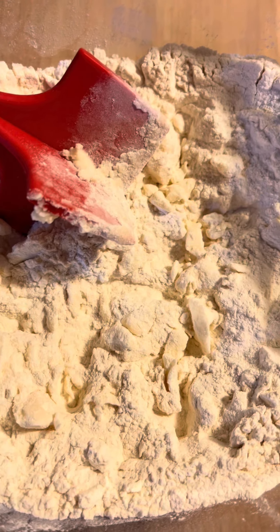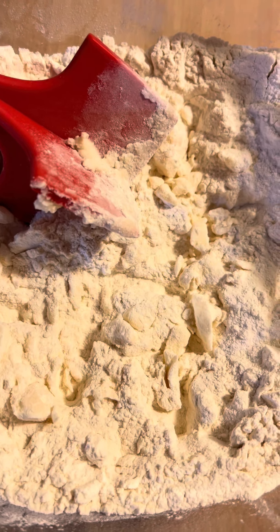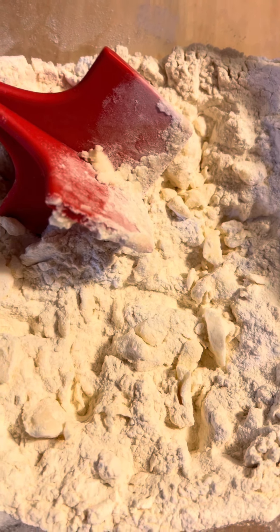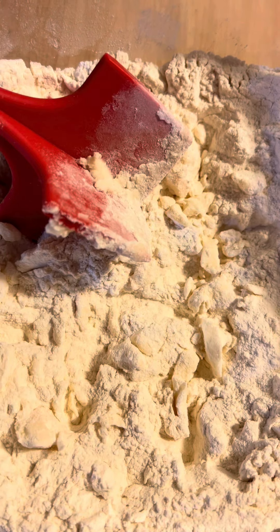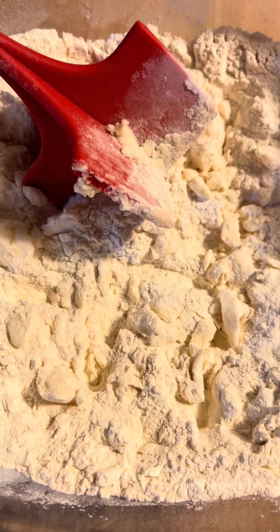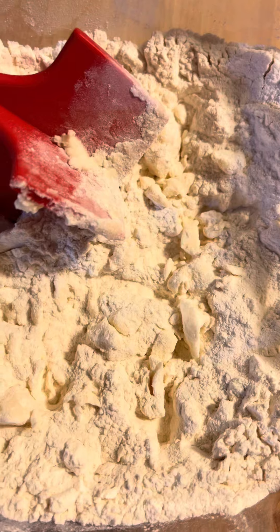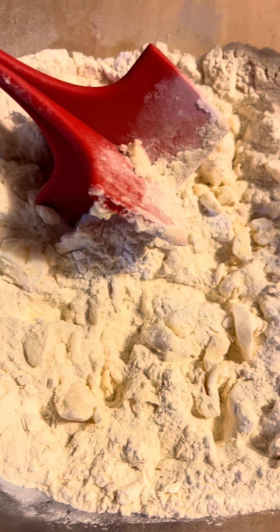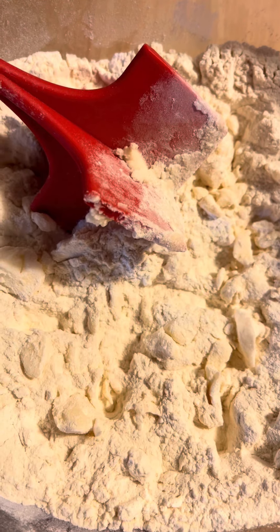I'm gonna drop the dumplings in the old fashioned way like my mama did. I'm not gonna lay them out and cut them. I'm probably going to add a few green peas into the chicken and dumplings — my son Trent wants that. My mama didn't do it that way, but I'm gonna do that for him.